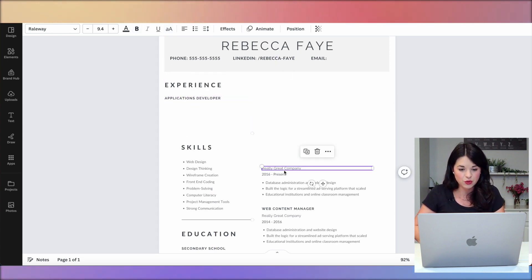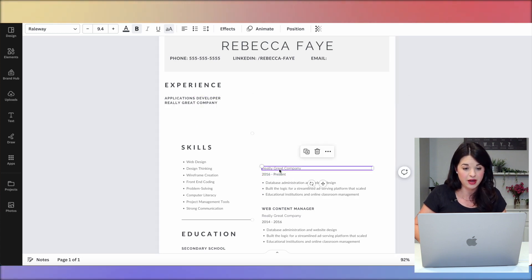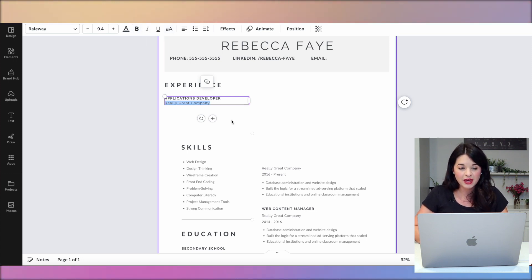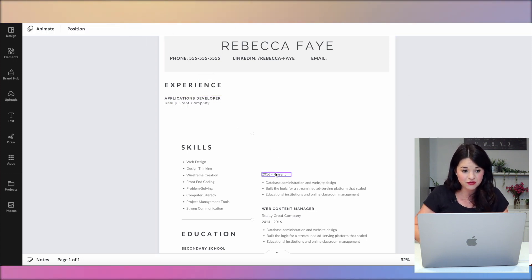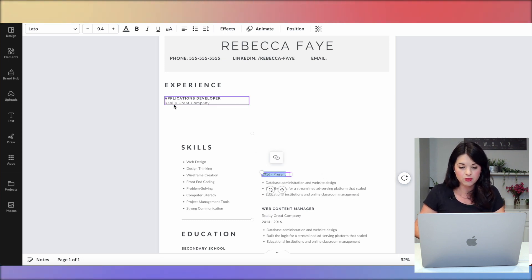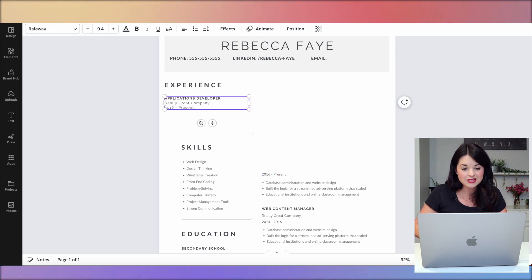I'll bring one of these up here and line it up. For the role, I'll come here and put the company. I kind of like how this is all-caps in the Railway font, and then there's another field in Railway but not all-caps, so I'll select that, click the uppercase button, and make it non-bold as well. There's another font here — I think it's 'Lato' — so I'll bring that up and match it too.